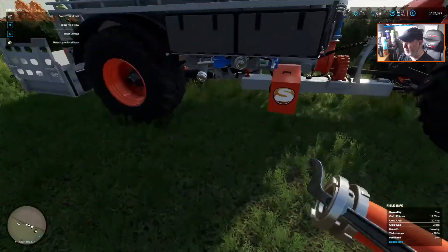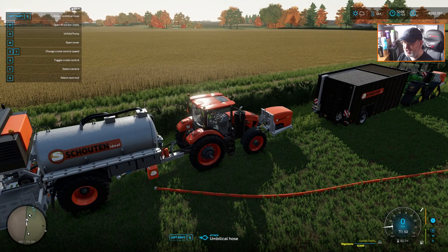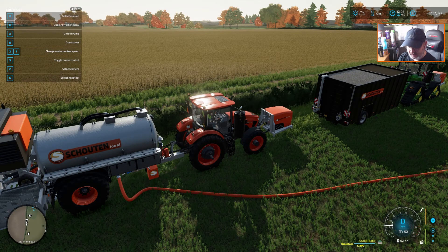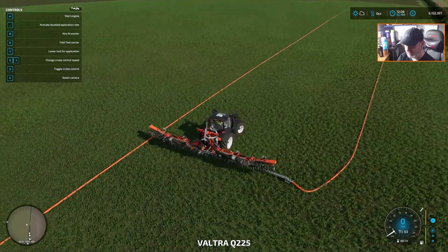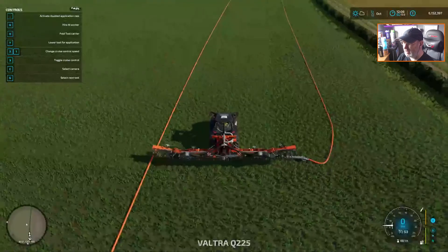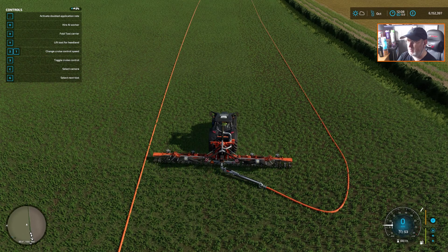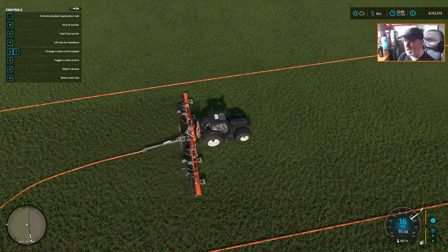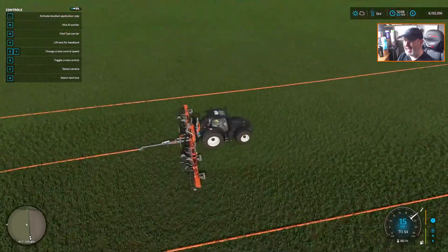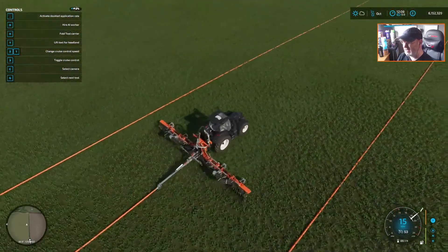We now need to pick this up. We're going to pop you down there. Let's hop into here, start her up, go left shift Q to attach said hose, activate the pump. Now if we get back into our tractor, start her up — we should now be able to drop you down. Hopefully it will go blue. It does! And we can keep pumping out some slurry onto the field. So we are now rolling a thousand meters of hose.